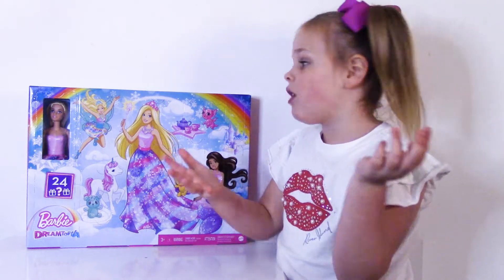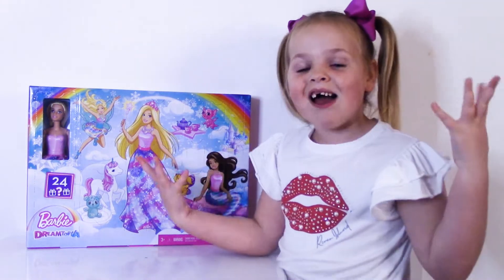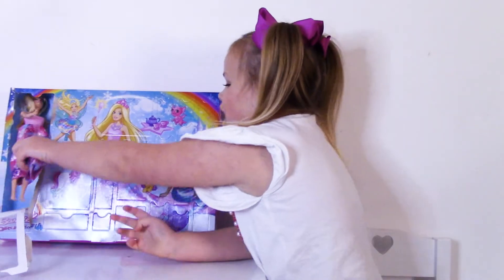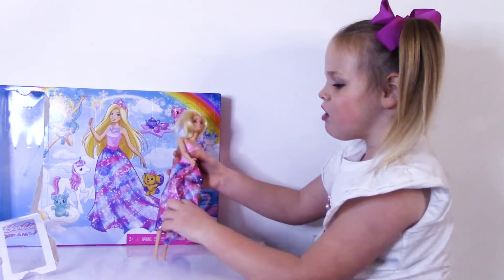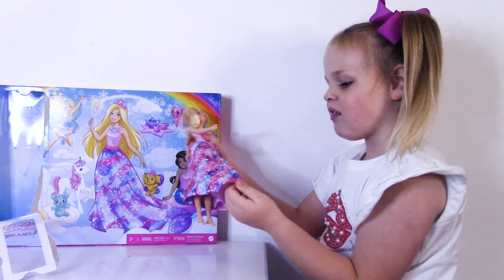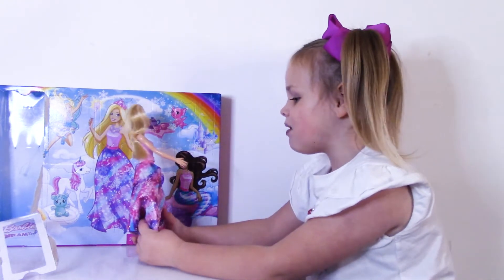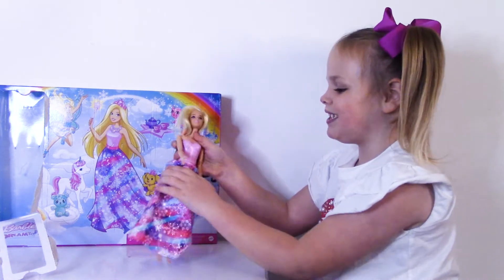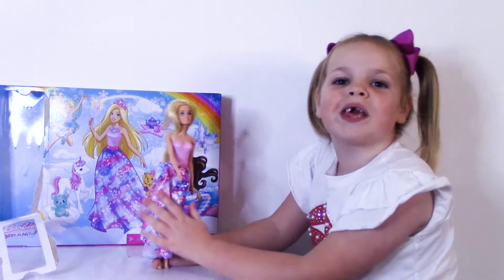There's no numbers so we can open whatever one we want. Let's start with Barbie. She's so pretty. Look at her nice snowflake dress. Look at the colors on her dress — it's pink, purple and blue. She's so cute. Look at her hair. She looks so cute!